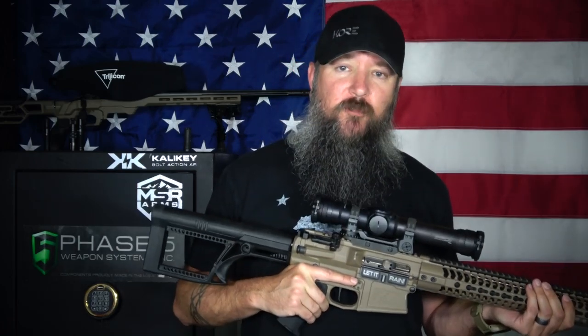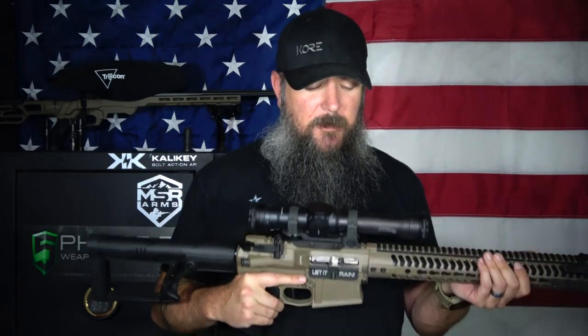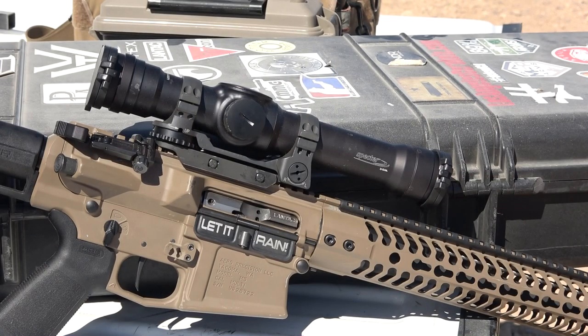You're probably used to the 1-4s or at least seeing the 1-4s. This one right here is a 1-3-9. You notice that I don't say 1-2-3-2-9 — it's a 1-3-9, so it only has three settings. At its lowest setting it's 1x power, which means no magnification, and at that setting it has a standard red dot.